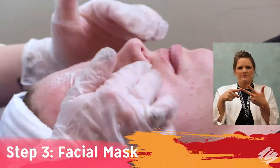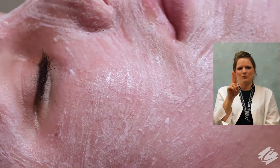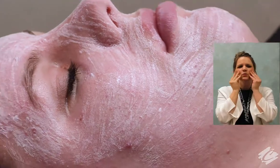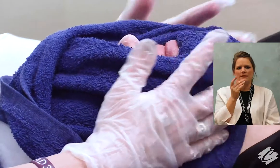The next step is to apply three to four full pumps of the oxygenating facial mask. Do not massage. Upon application, the mask will thicken and settle in a cloud-like fashion. Let sit until all the effervescent bubbling has completed, approximately 15 minutes. Remove with warm towel.